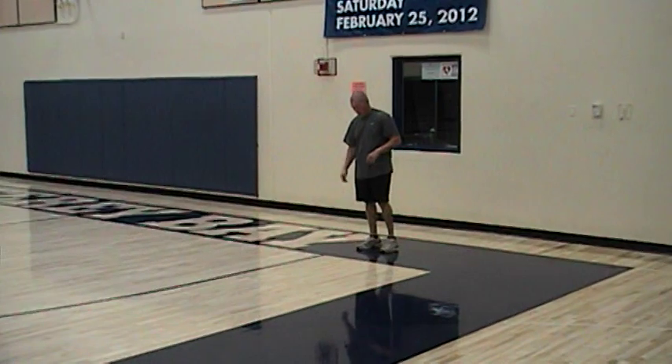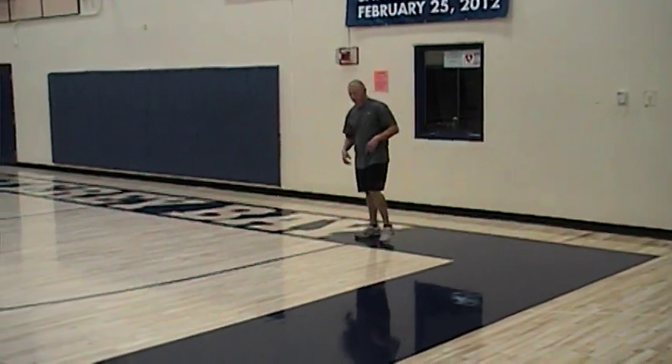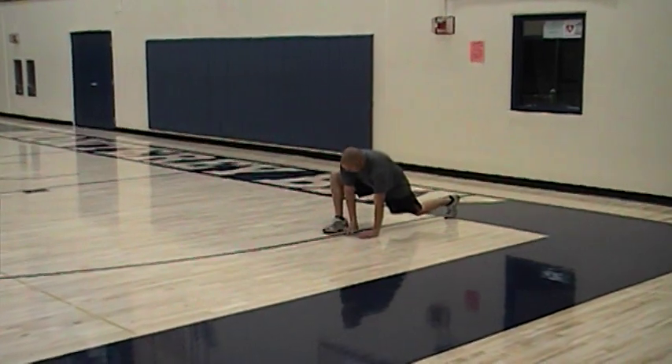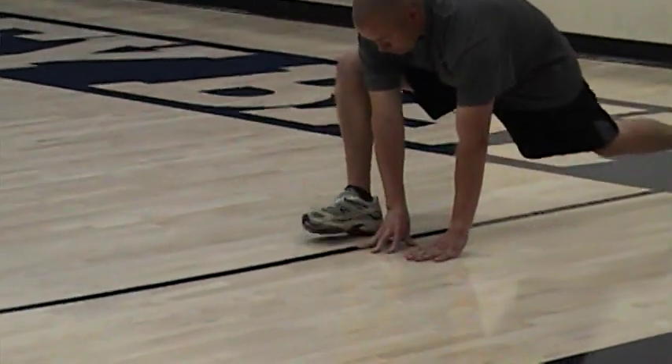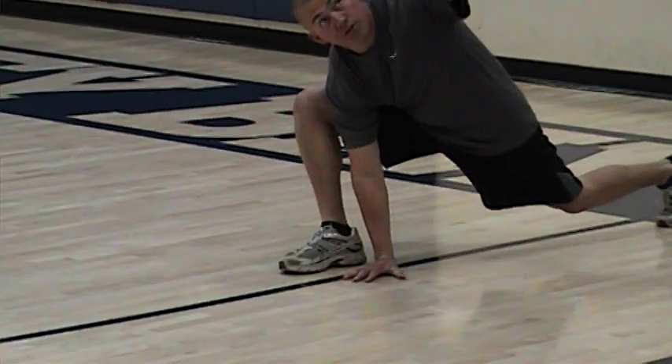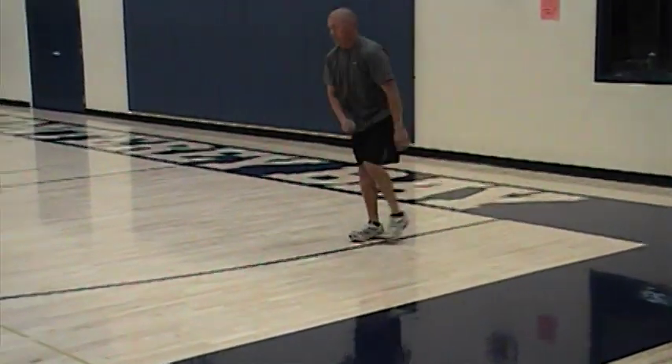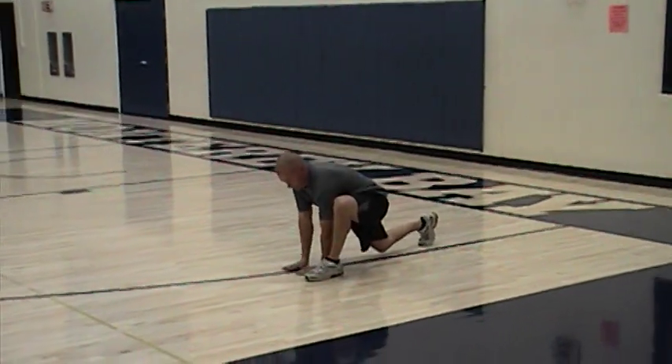Next we'll do lunge sky corners. Make sure you take a nice big step. Have the hands lined up with the foot — your forearm will be lined up with the shin. Get the palms flat on the floor. Open one way, open the other way. Step through to the next step.